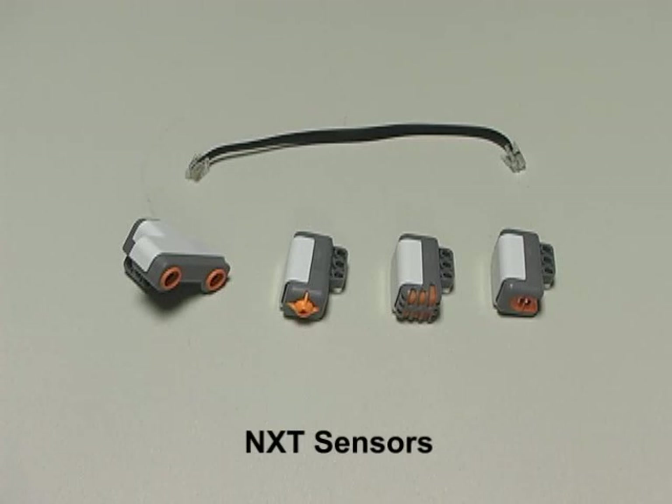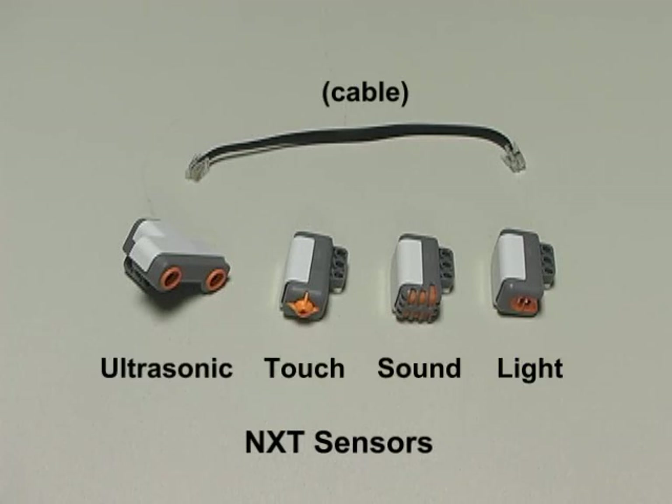Next are the four input sensors, which allow an NXT robot to become aware of its surroundings. For the following demonstrations, I've hooked the sensor up to one of the NXT brick's sensor ports using the provided cable. In the corner of the screen, you can see the NXT display, which is outputting the current reading for that sensor.